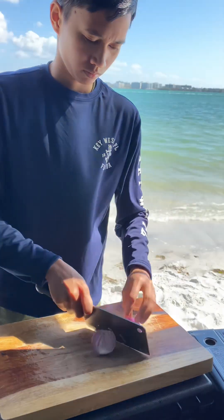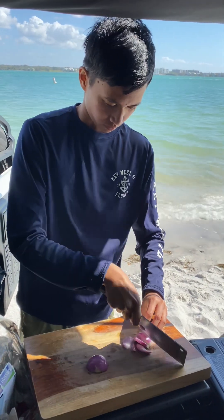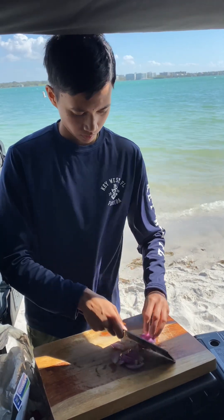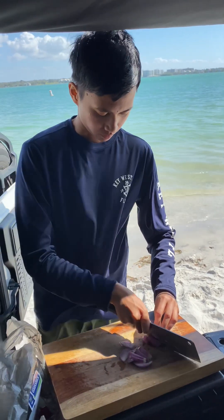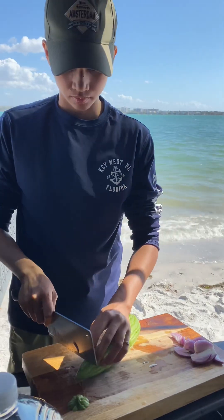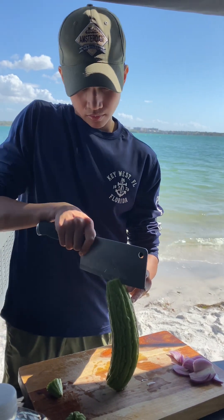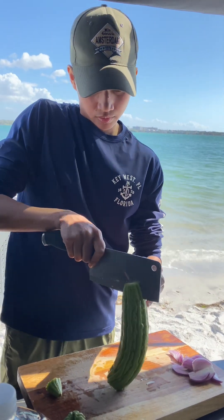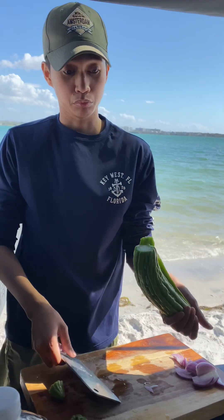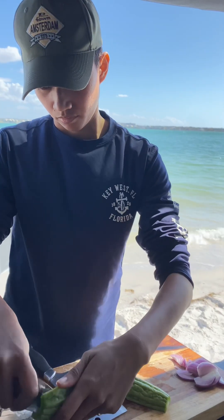Okay guys, time to move on. Let's make some ampalaya with tofu instead of eggs. First thing first, we gotta cut up some onions — I love onions, especially shallots. And now it's the bitter melon. Bitter melon is very, very healthy. Like I said, if it's green and if it's bitter, it's the most healthiest. You gotta clean it up before you cook it.